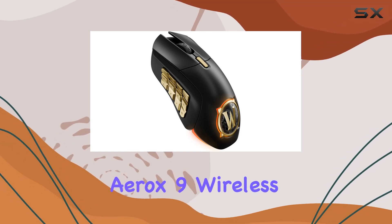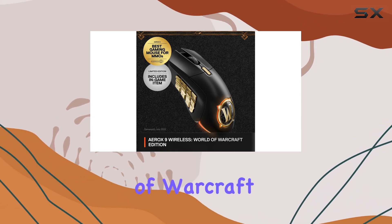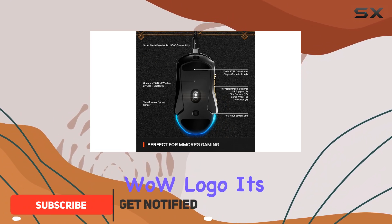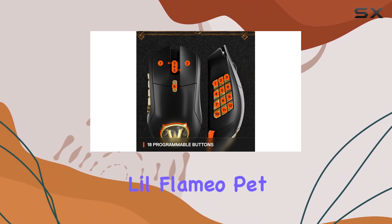The SteelSeries Aerox 9 Wireless is a gaming mouse designed specifically for MMO players, offering an immersive World of Warcraft experience. With its unique design and the iconic WoW logo, it's a must-have for any fan. This limited-edition mouse comes with a free in-game item, the adorable Lil Flamio Pet.